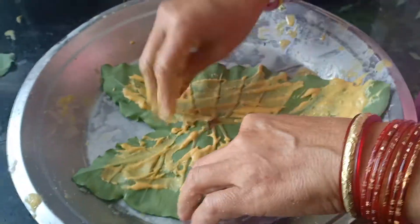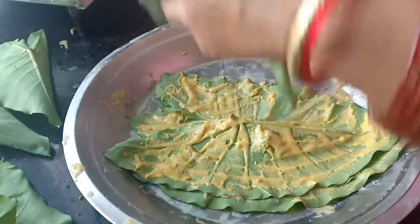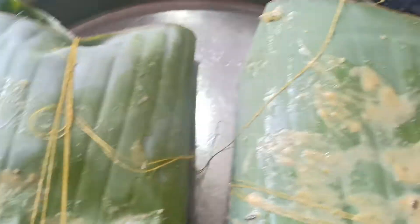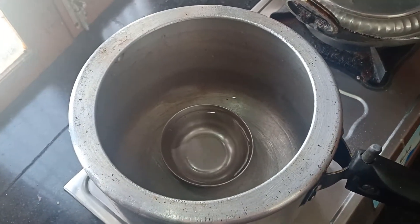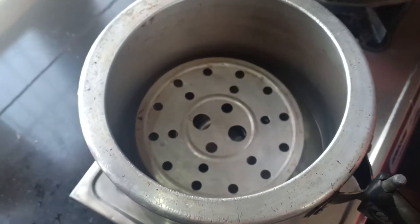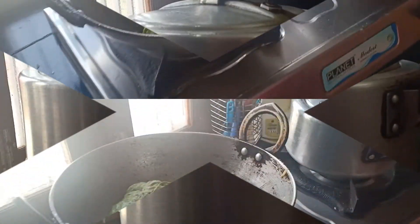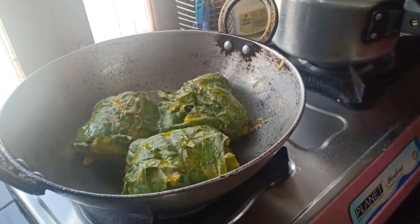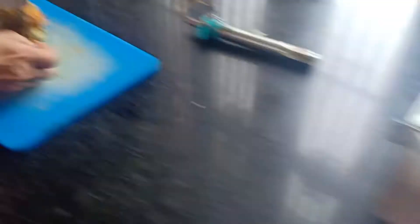Similarly, we will prepare the rest of the rolls. Now we will put the rolls into the steamer. We will put them in a cooker — if you have a utensil, you can use a cooker. We will put the rolls in and steam them.